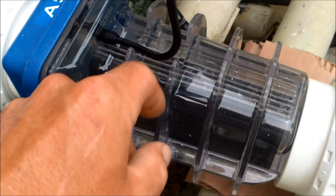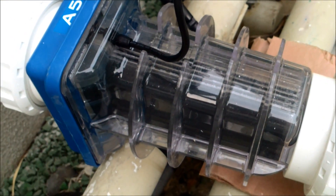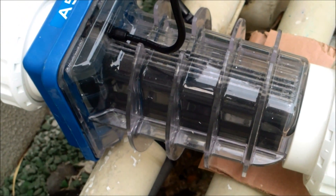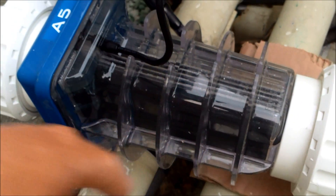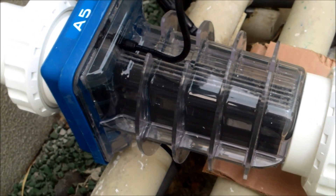One thing to note about the salt cell plates: they do go bad over time. All salt cells are rated for a certain amount of time depending on the size of your pool, how long you run it, and the pool temperature. The plates wear out over time from constantly getting the electrical charge and generating the chlorine.